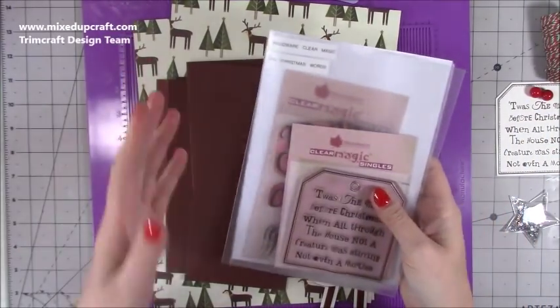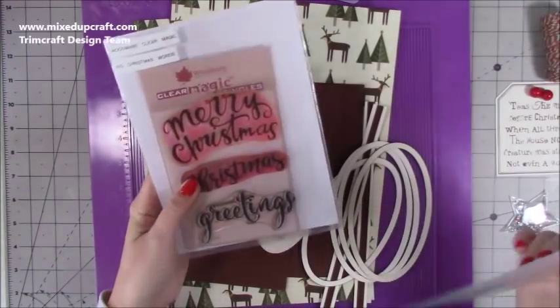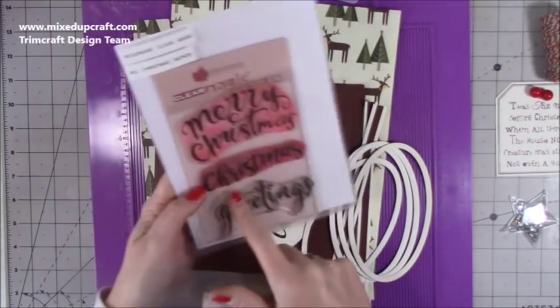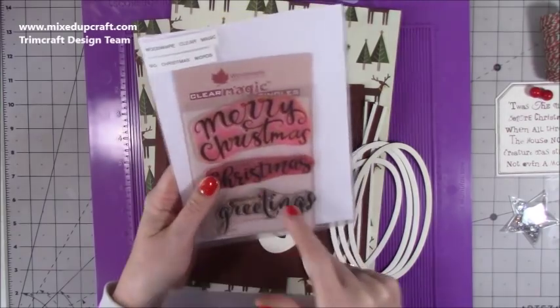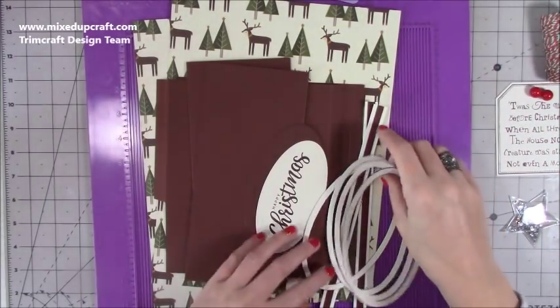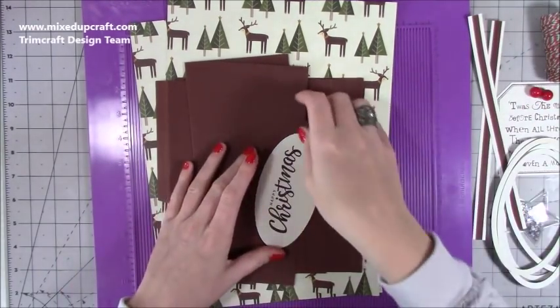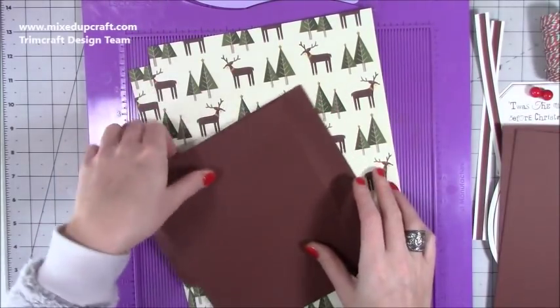For the gift tag I used the 'Twas the Night' tag from Woodware, and for the large sentiment on the front I've used 'Happy Christmas' from the Big Christmas Words - I use that one a lot. I'm going to go through the materials as we get to them rather than go through everything at the beginning.